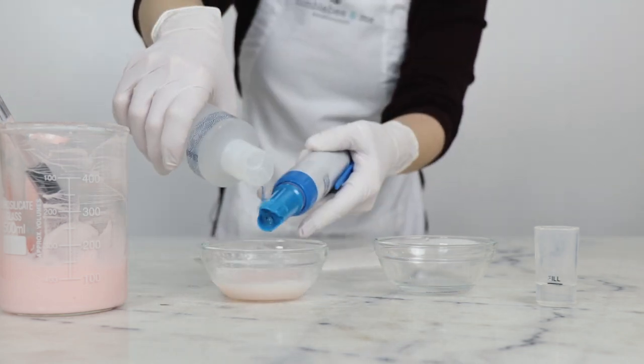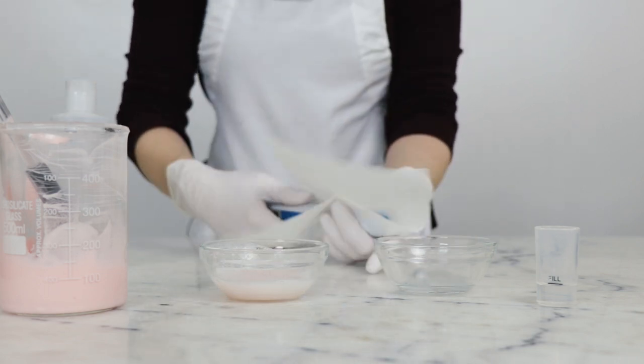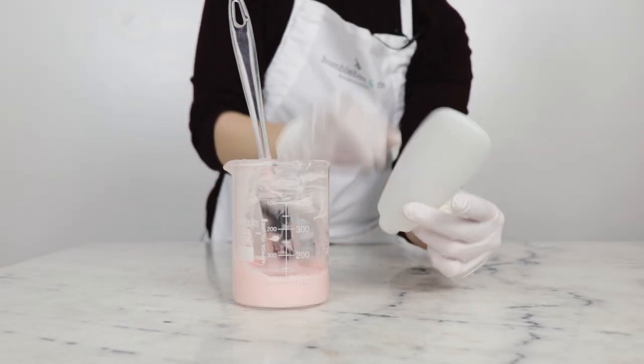If you'd like to learn more about hair and pH, I've also got some great links on that in the blog. Once the conditioner is done, all that's left is packaging — I'm going to be using this 100 milliliter soft squeeze tube with a flip cap.